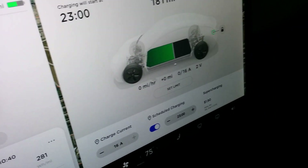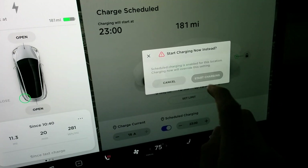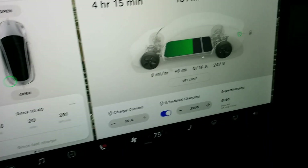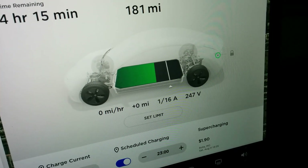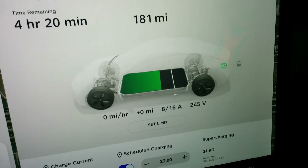As for charging, we can go ahead and start charging now and we'll see what it ramps up to. 16 amps is the limit — you can see it ramping up.